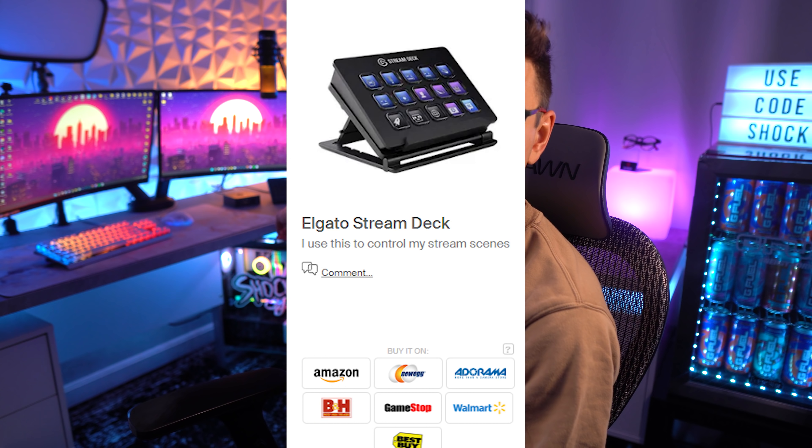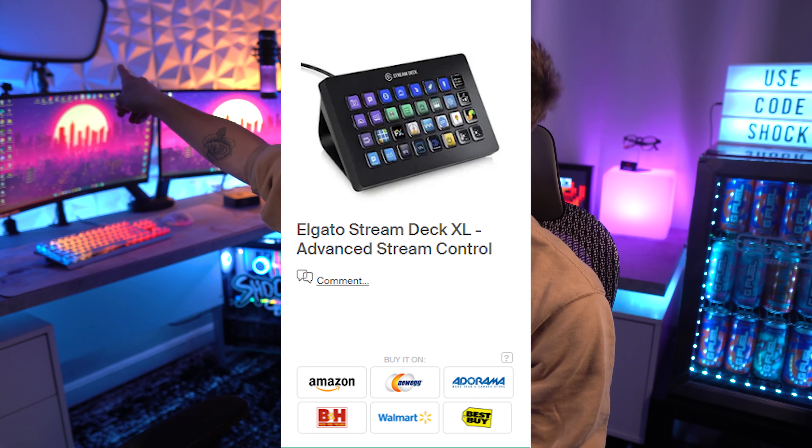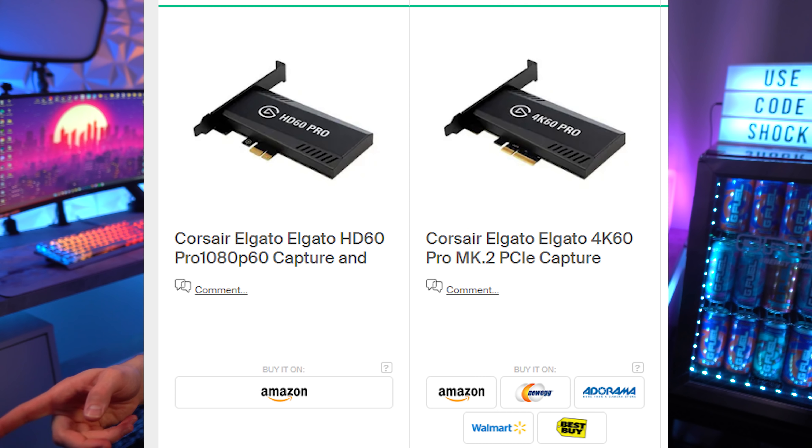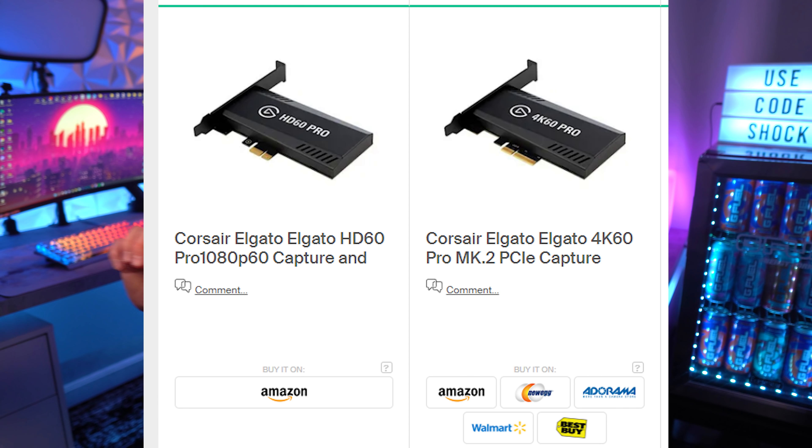I also have a few Elgato products: the Elgato Mini Stream Deck, the Elgato Extra Large Stream Deck, and the Elgato Ring Light for YouTube streams. I also use an Elgato 1080p and a 4K PCI game capture card, which goes into my stream computer. I'll link all the Elgato products down below.